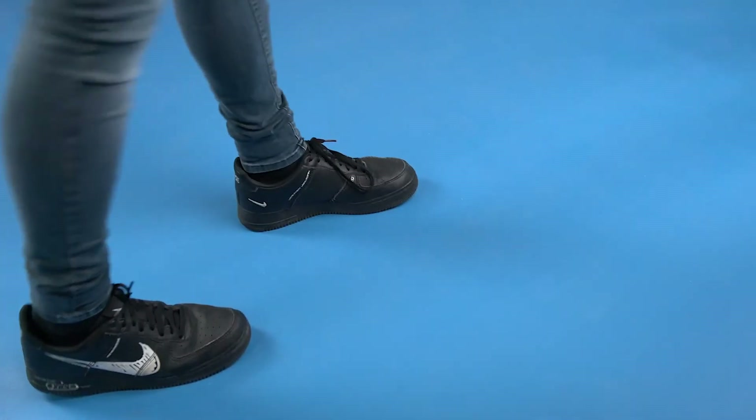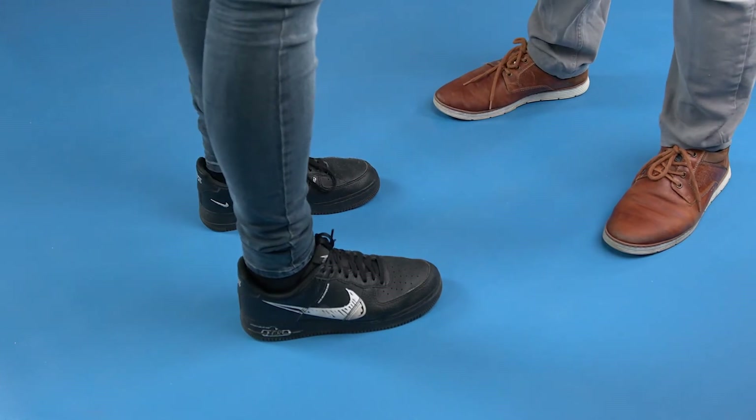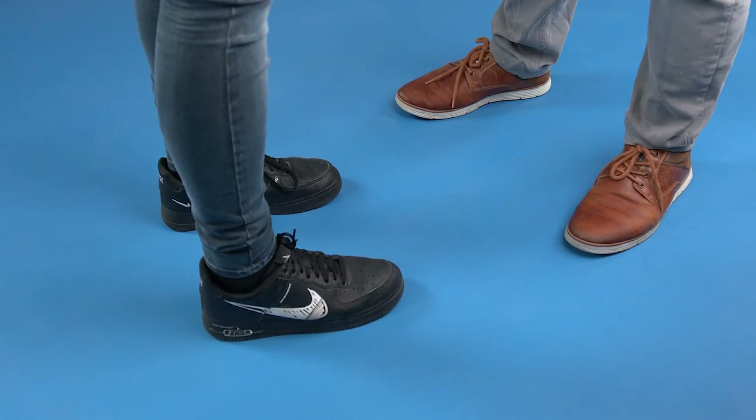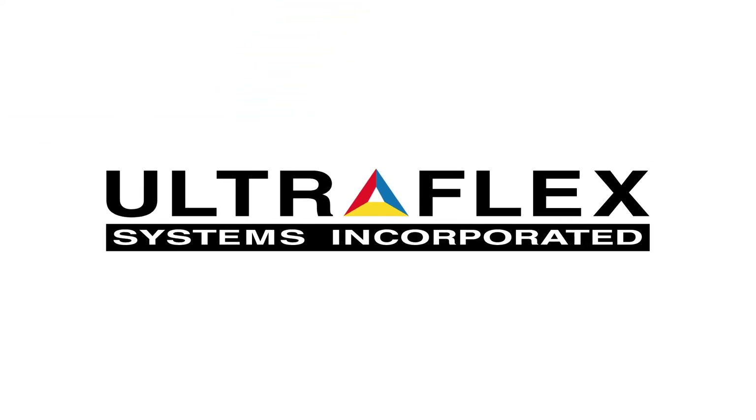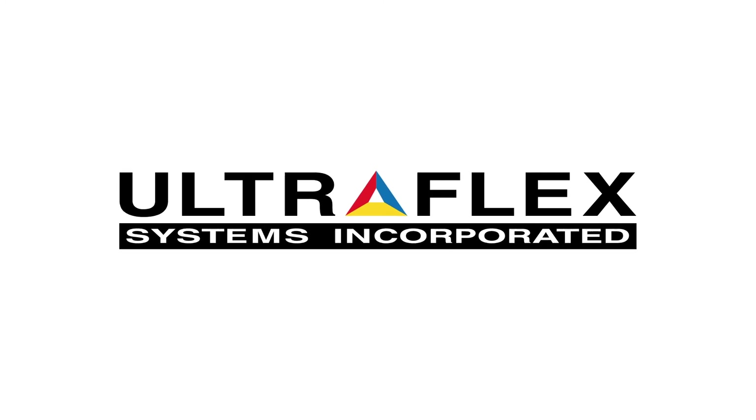And thanks to its non-slip finish and padded latex backing, FloorFlex Plus won't slide under your feet and provides great traction. So what are you waiting for? Contact your Ultraflex sales representative today for our product sample.